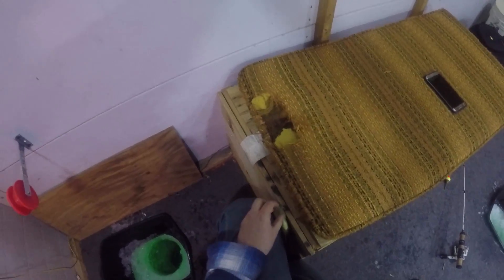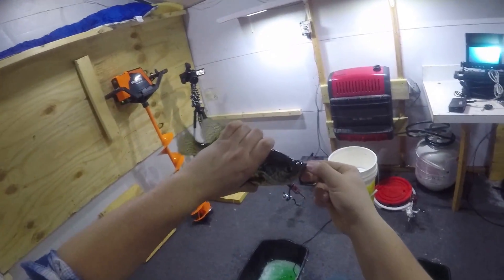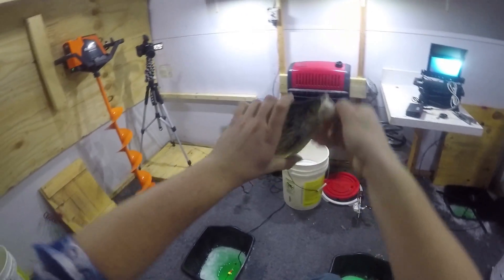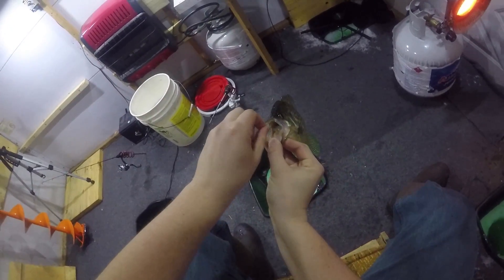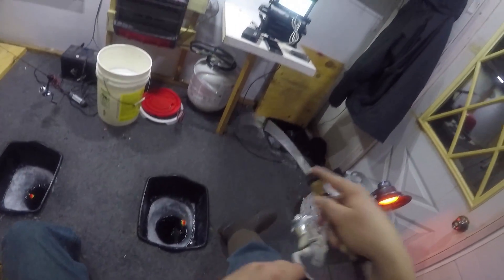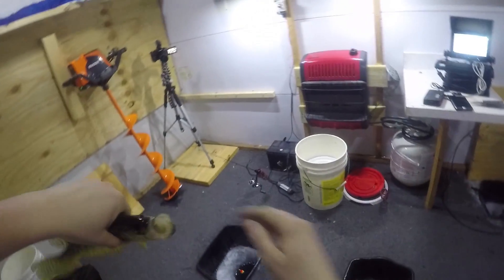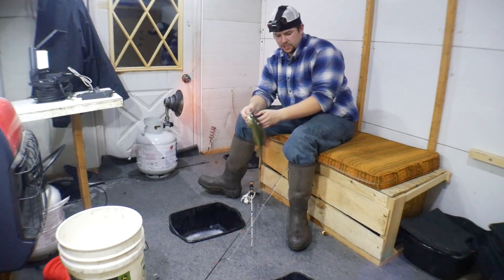There's one on the rattle reel as I went to jig it! Oh, this one feels nice — he's just a fighter! Look at that — this is insane, we're just hammering them out here! Nice crappie, nice crappie — we want to watch the other holes too because they come in schools.